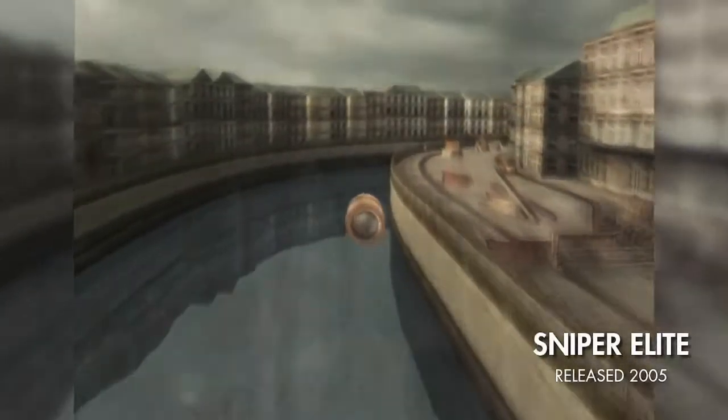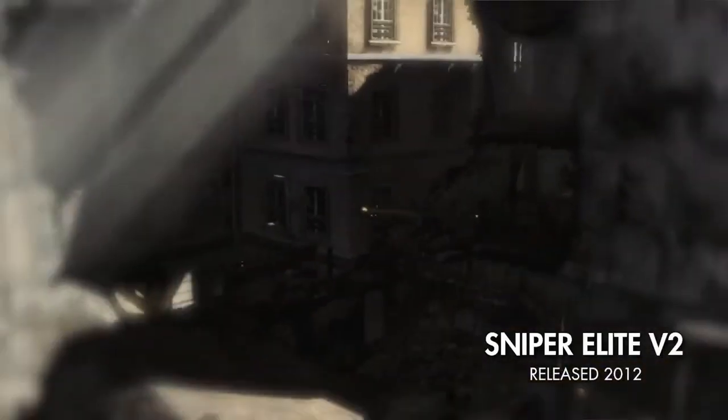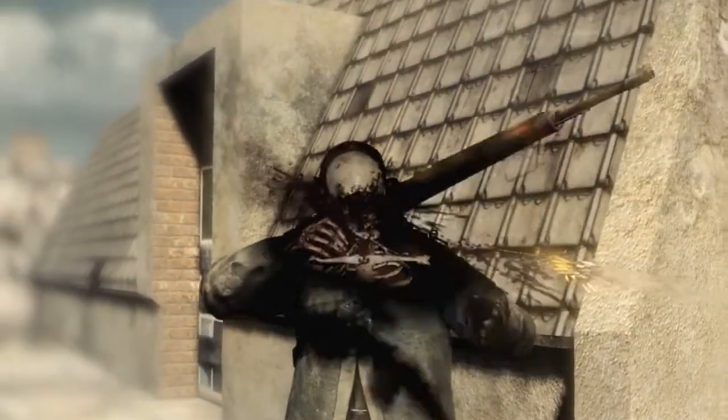The killcam is a key part of Sniper Elite. We introduced it in the first game as a way to track the bullet in slow motion from the player's gun all the way to their target. For Sniper Elite V2 we introduced a whole new level of detail where we actually tracked the bullet through their target in x-ray, watching as it smashed bones it came in contact with. For Sniper Elite 3 we want to take it a step further, to really take advantage of the power of the new consoles and what we can do on PC.